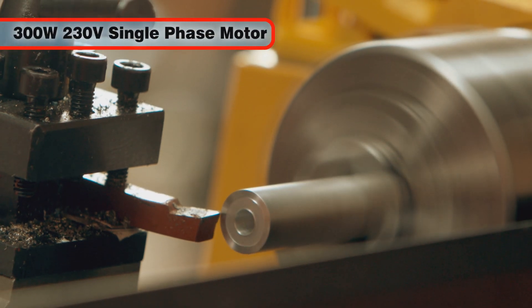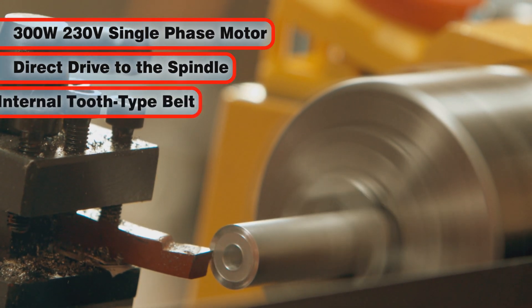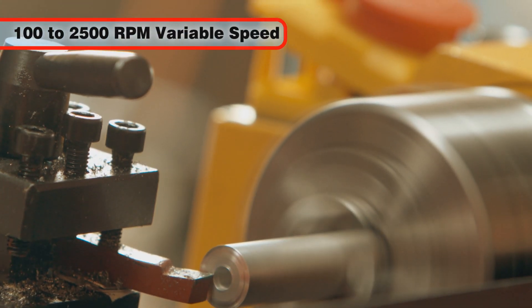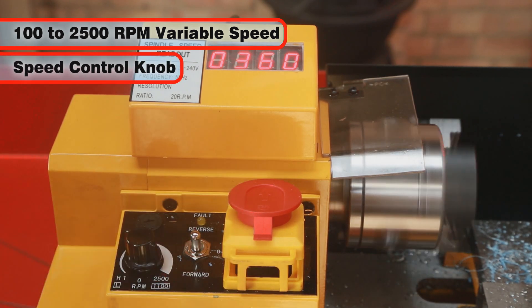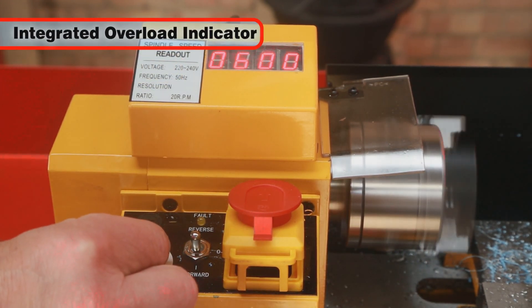The 300W 230V single phase electric motor provides a direct drive to the spindle via an internal tooth type belt. The spindle speed is variable from 100 to 2500 rpm and is regulated by the speed control knob located on the main control panel. An overload indicator will light up to indicate if excessive strain is placed on the motor.